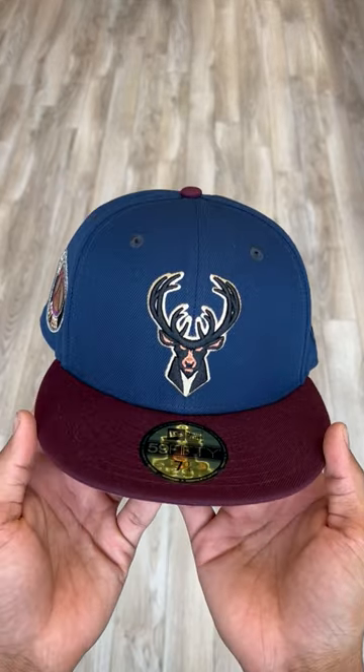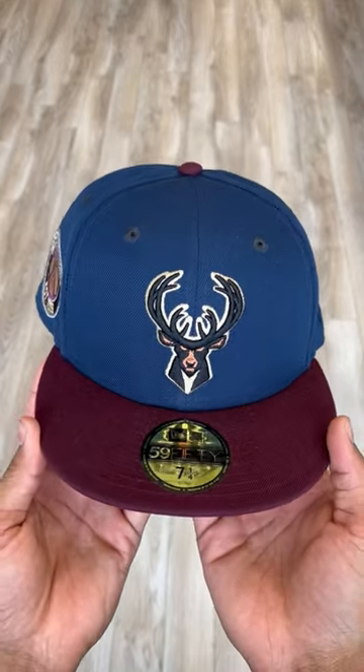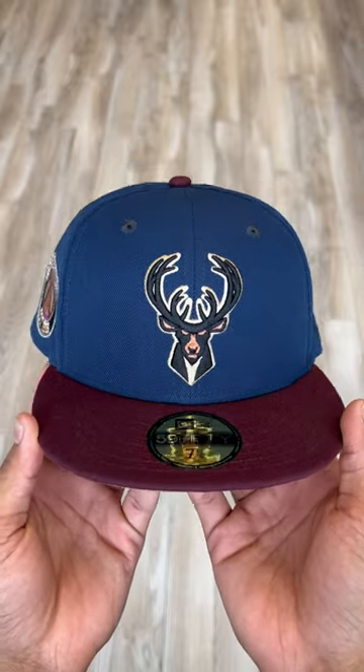What's going on with y'all? It's Isaiah from E-Cab City back at it again with another fitted review. Today I got the Milwaukee Bucks with me.